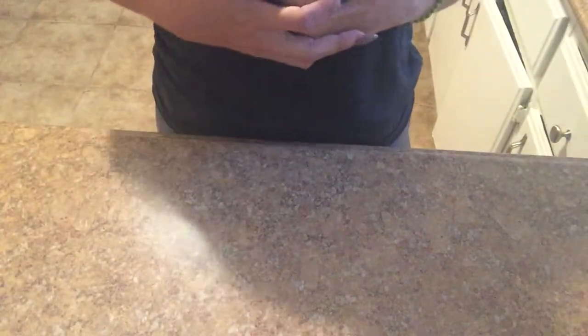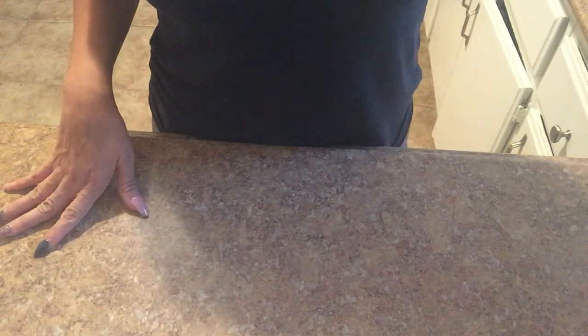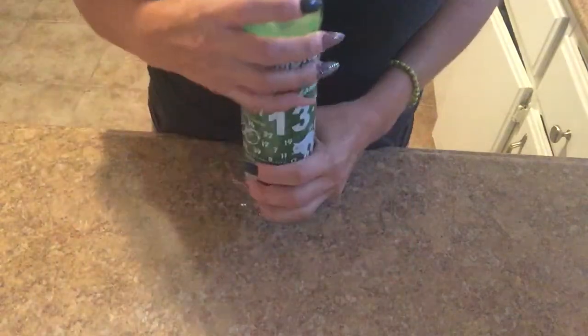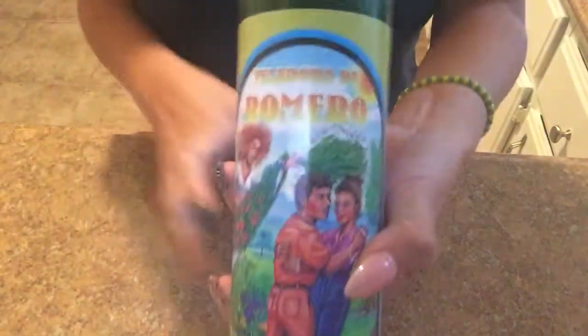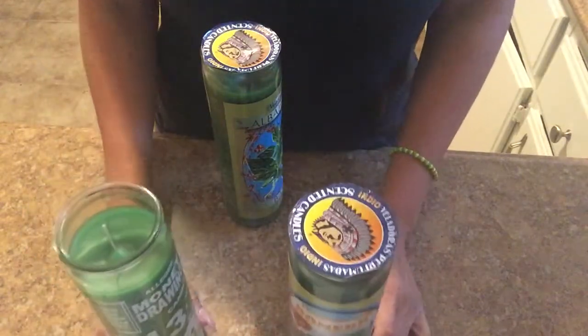For someone who wants money, who's seeking money, going to the casino, expecting a windfall of money, or maybe getting more hours at work — I use this one. Or you can just get any green candle. I use them in conjunction with these two right here: the rosemary one and the basil one. I would do them like this, in threes.